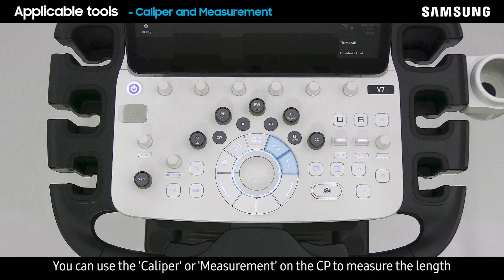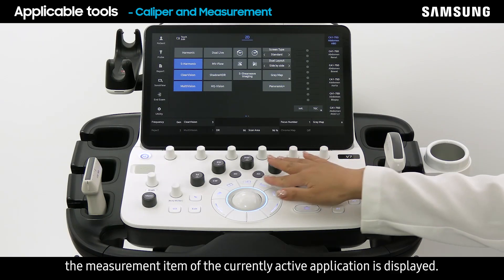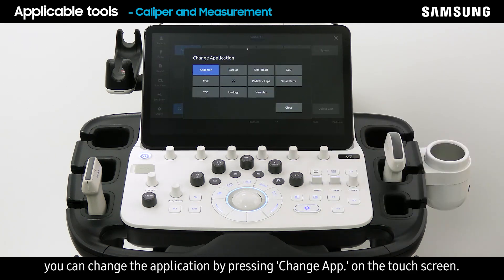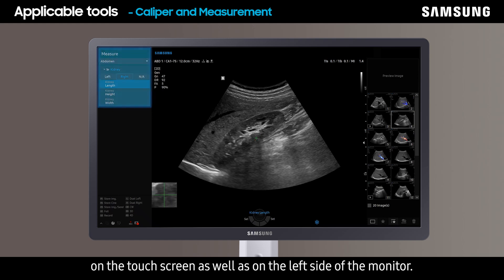You can use the caliper or measurement on the control panel to measure the length and volume of structures, as well as the speed of blood flow. When you press measure, the measurement item of the currently active application is displayed. If you need more items, you can change the application by pressing change app on the touch screen. Items for measurement and caliper are displayed on the touch screen as well as on the left side of the monitor.